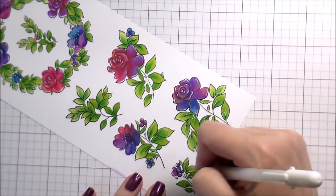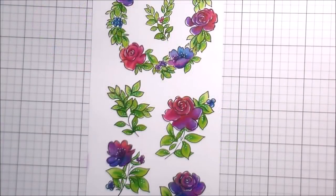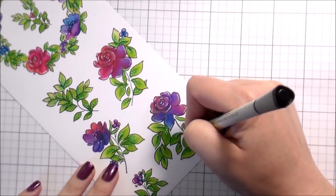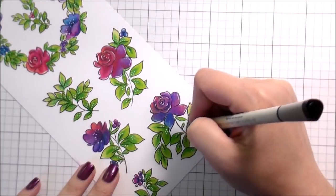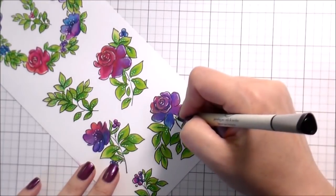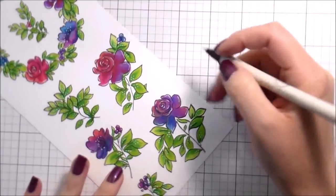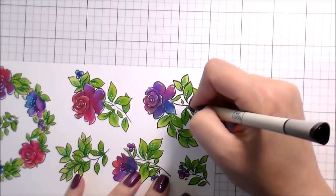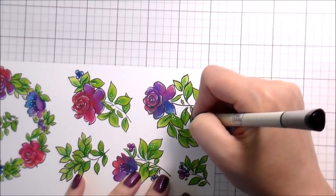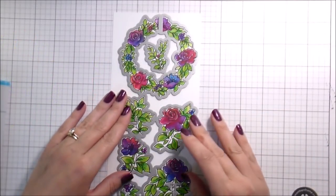I like to outline everything. These particular flowers have pretty fine lines and I like a bolder black outline, so I'm going to go through with a Copic-safe, alcohol-marker-safe pen and re-outline them to make them a little bolder and change the line width. That's just a look I like, especially when I know I'm going to be stamping my sentiments in black — it kind of ties it all together. Here are the dies that match the set and everything lines up perfectly.